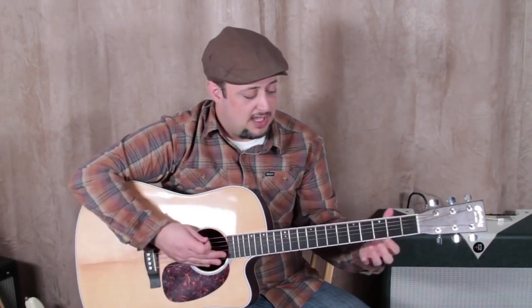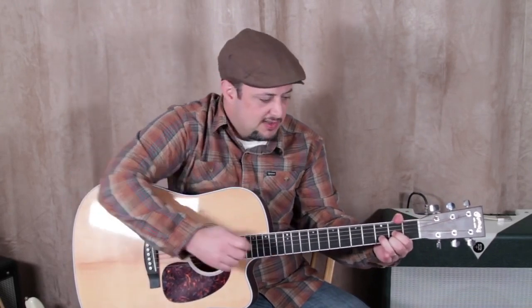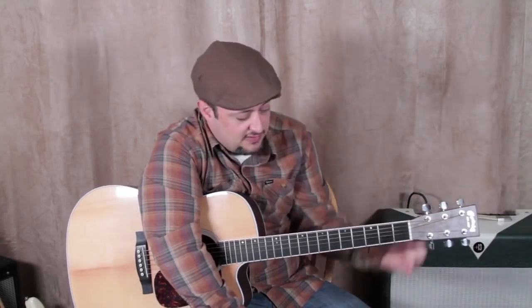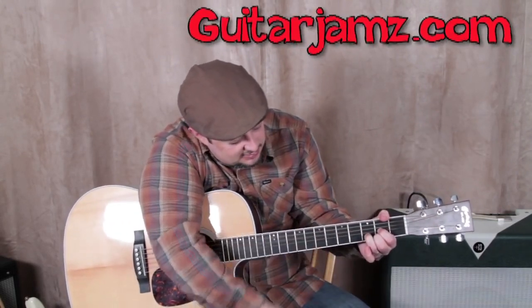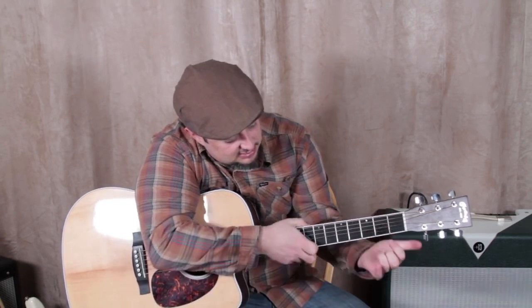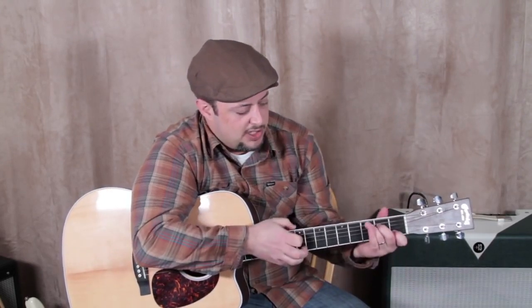Take a chord like D major — I'm just using D as an example. You can form the shape, and then what's really good is — the joke was like you spray something on there and your fingers get frozen in place. What you're doing is keeping the shape of the chord, taking your hand off, then putting it back on and making the appropriate adjustments to get that chord shape right. Just take it a little bit off, put it back on, take it off, put it on, and so forth. Shake your hand out and try it with a different chord.